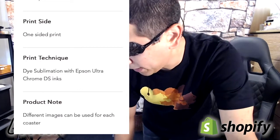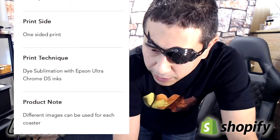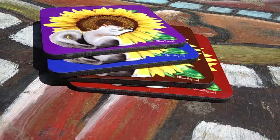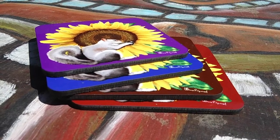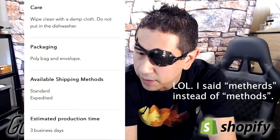You can see the quality is pretty high, with a gloss on top. The finish product notes that different images can be used for each coaster, which is great because you can add multiple backgrounds or do a set of four different artworks if you wanted.